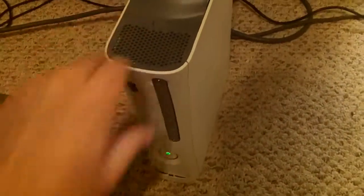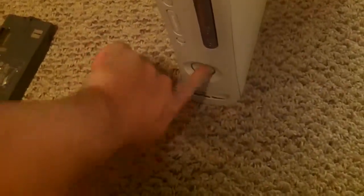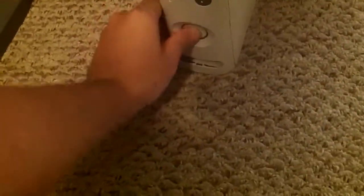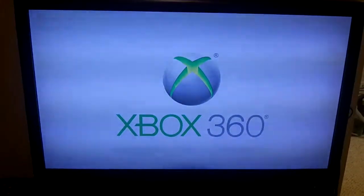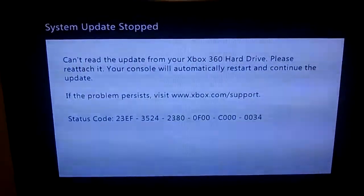It seems like it works fine otherwise. It turns off just fine, and if I turn it back on it boots back up. But it basically does the same exact thing every single time — the applying updates screen doesn't do anything.